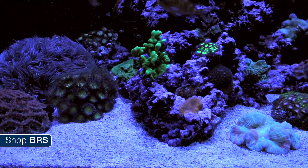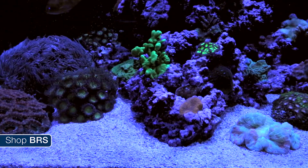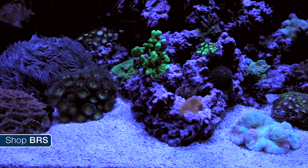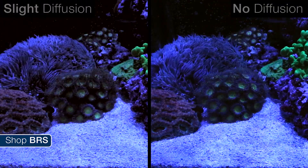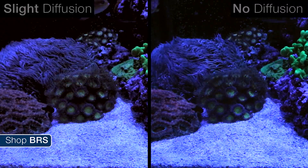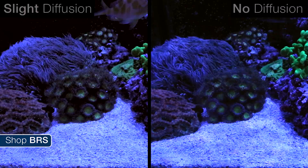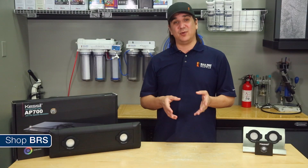So how do the diffusion kits look? The slight diffusion is absolutely softening the shimmer lines and making the effect less dramatic — something probably best seen side by side. I think most people would agree the diffused version of shimmer is more appealing. The major diffusion seems to be a minimal improvement over the slight diffusion, but I'll let you decide. I have to say that Kessil's claim of reduced shimmer is accurate.